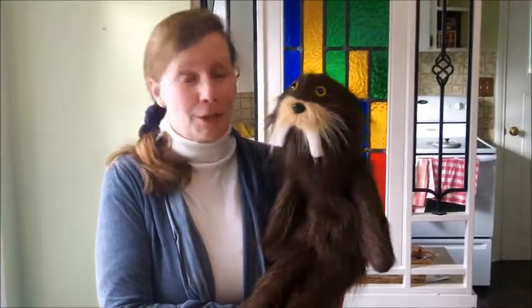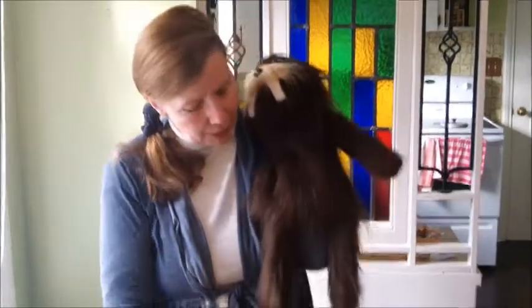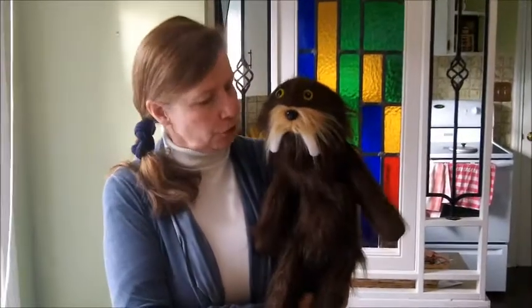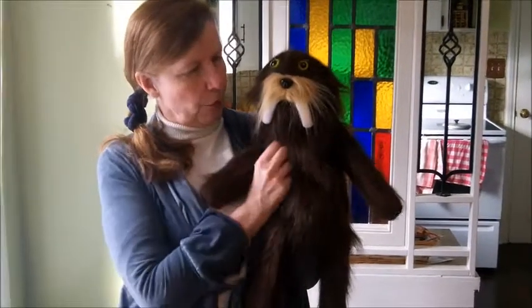Now that you have What's Up on, I want to make sure that your arm is nice and straight and that he's tucked close to your body. With your other hand, just put that right underneath your elbow and then he looks like he's just sitting there.